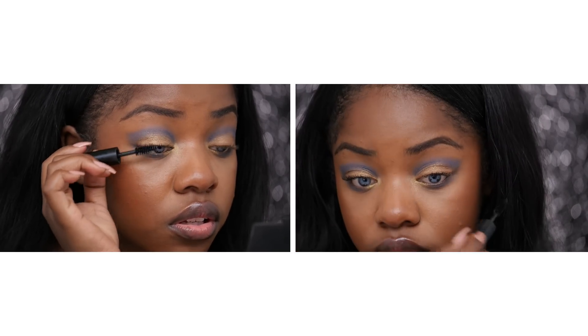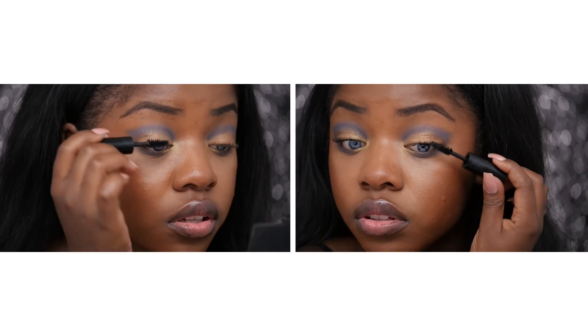This formula is really nice, it's super black and it really volumizes your lashes. Alright you guys, that's it for this super fun Moroccan inspired look. I hope that you guys love this video and you learned something. If you did, please give it a big thumbs up. I love you so much and I'll see you next time. Bye!